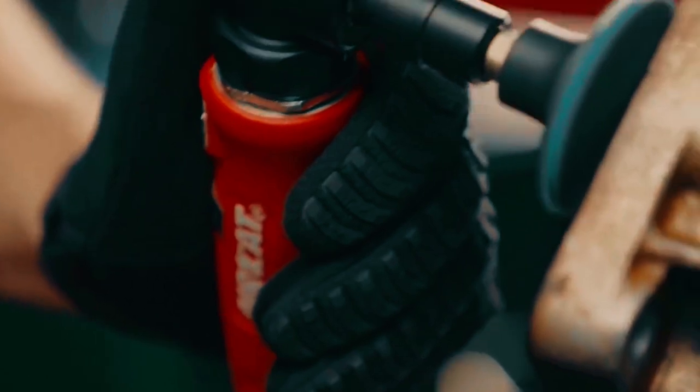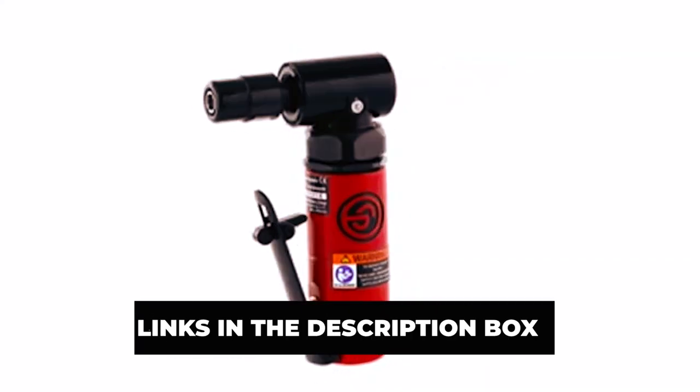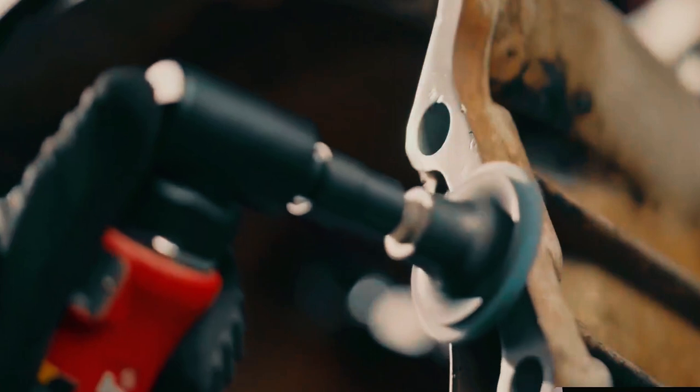To learn more about the featured die grinders and where to purchase them, be sure to check the links in the description box. Now, let's dive in.